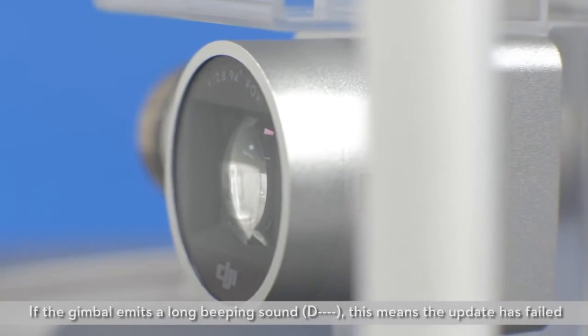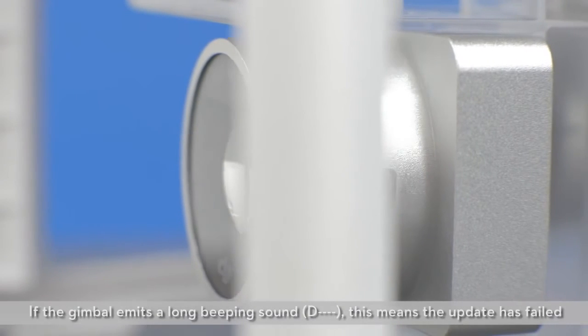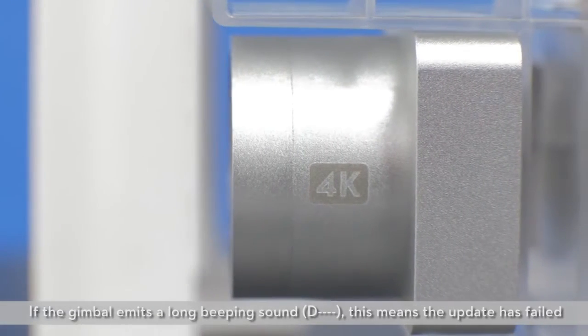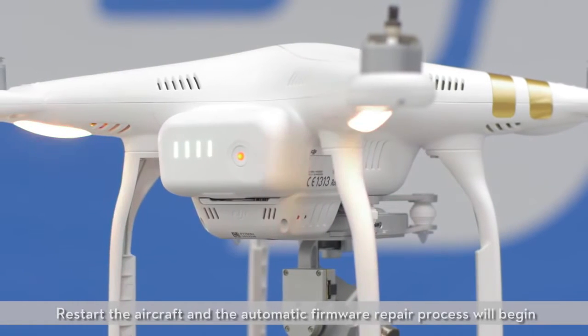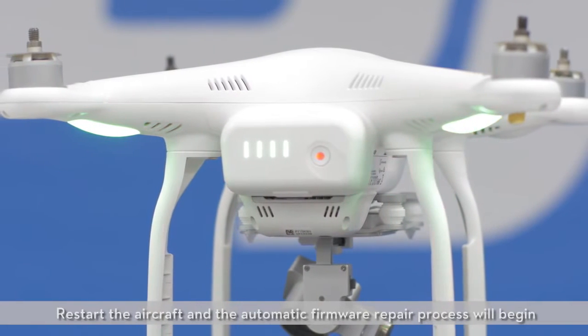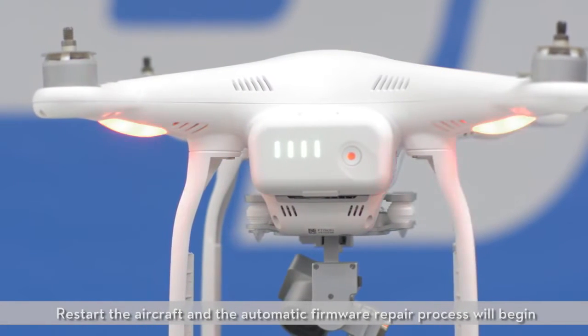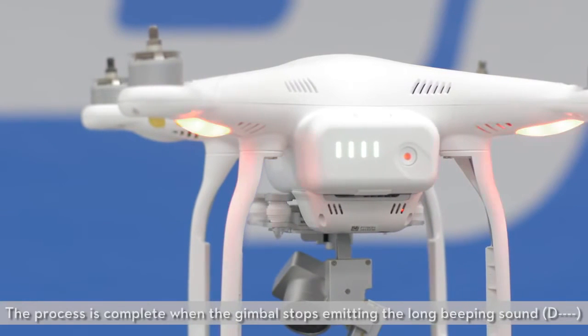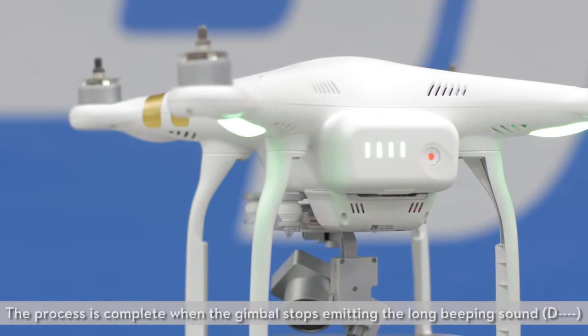If the gimbal emits a long beeping sound, this means the update has failed. Restart the aircraft and the automatic firmware repair process will begin. The process is complete when the gimbal stops emitting the long beeping sound.